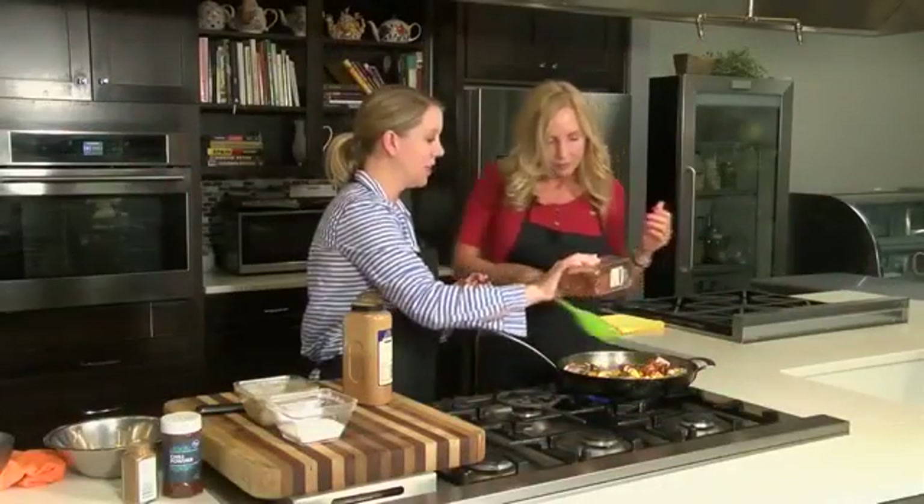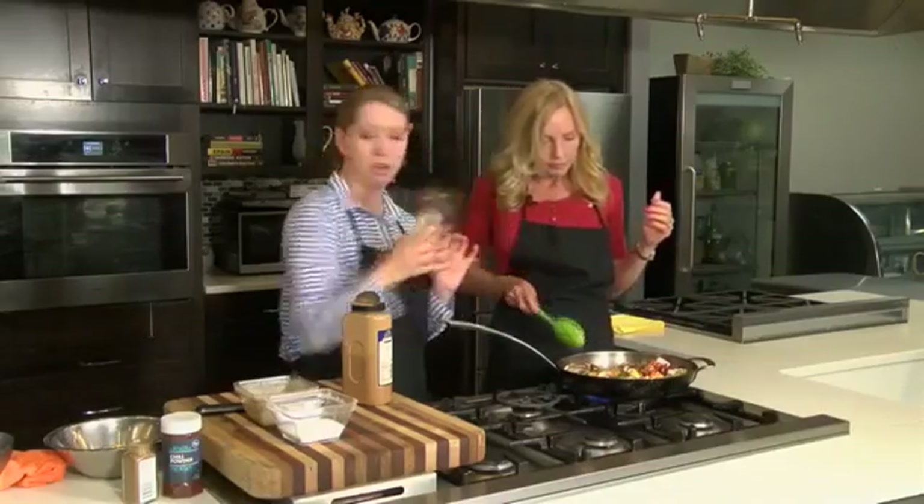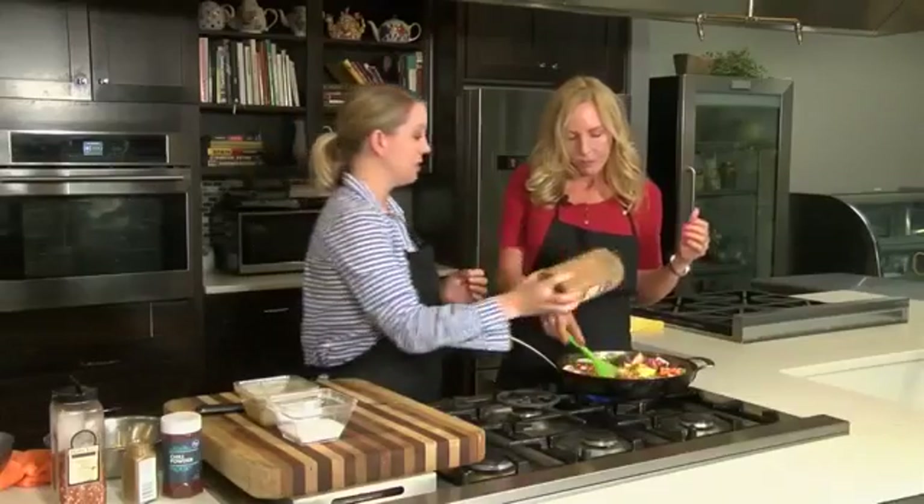A little bit of red pepper flake — red pepper flake is very spicy, so just a little bit goes a long way. And then just that touch of cinnamon. We can always adjust after.